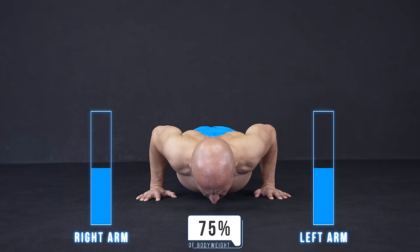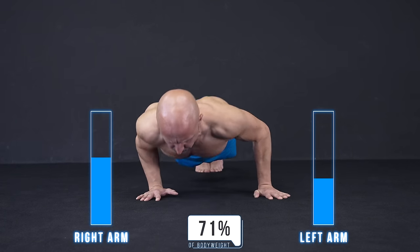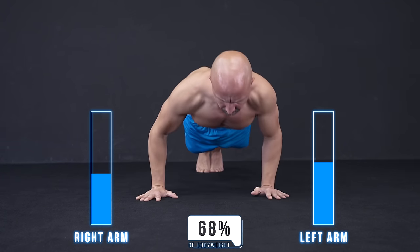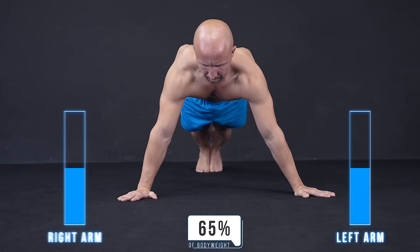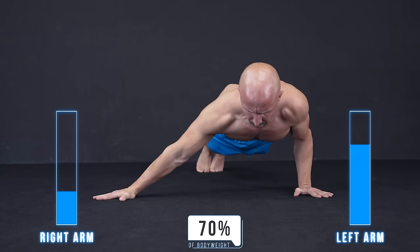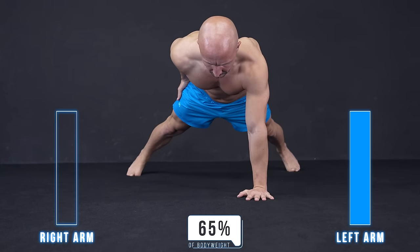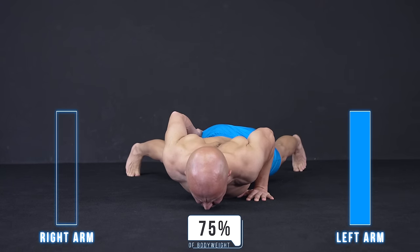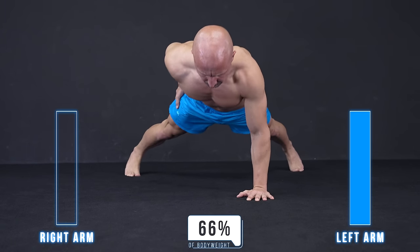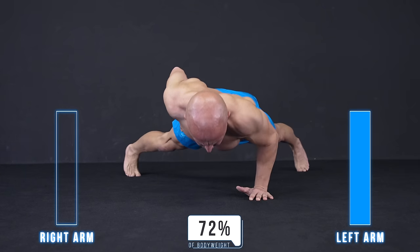Playing with the hand placement and working one side or another is also a great way to modify your push-up weight. You won't actually lift more than your body weight, but you work your sides asymmetrically, and this forces one side of your body to move more of the weight than the other. When you do one-arm push-ups you can effectively double the amount of weight you are lifting on each side individually — so instead of lifting 65-75% of your body weight with two arms, you are doing it with only one.